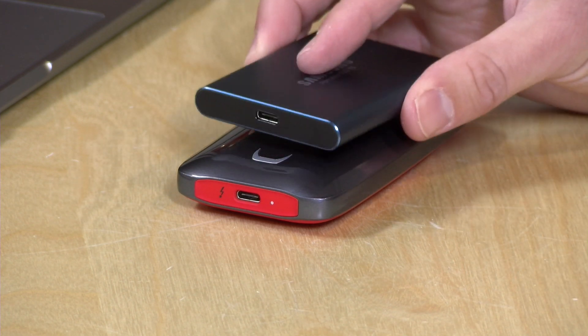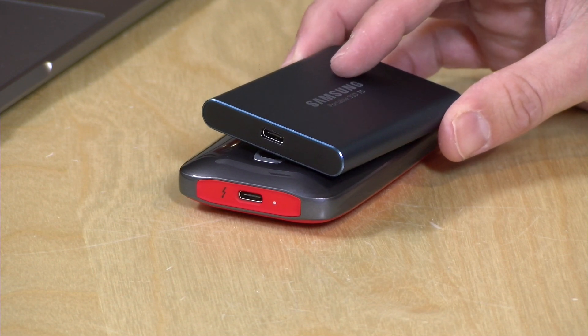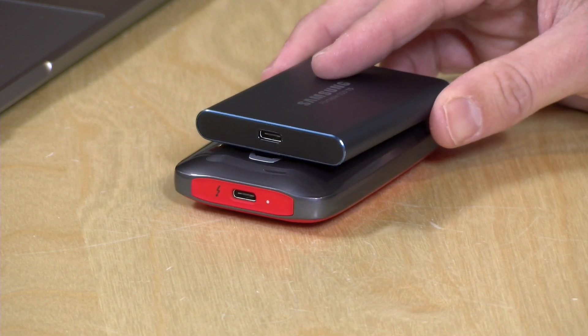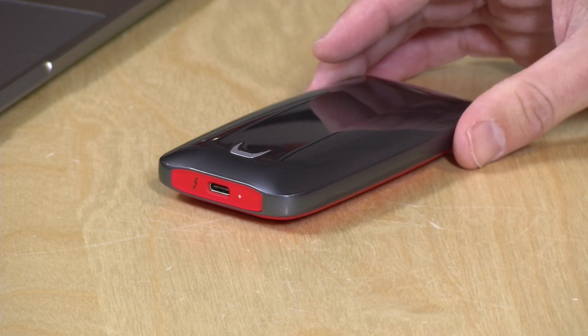We'll compare it in a little bit to the Samsung T5 that we reviewed a few months back, which is a great portable solid-state drive for USB computers. But again, this one is going to require that Thunderbolt technology, and as you'll see it is much, much faster than a comparable USB drive — but you will be paying quite a bit for that privilege.